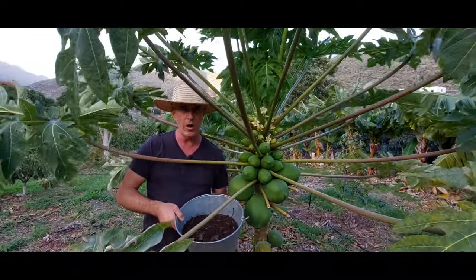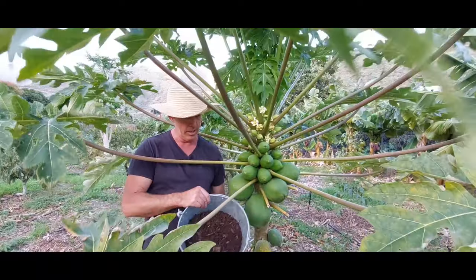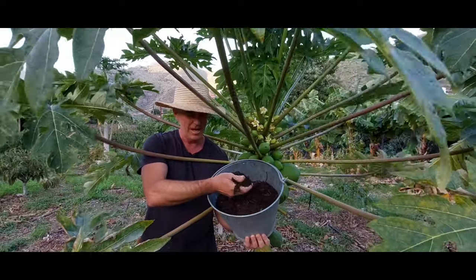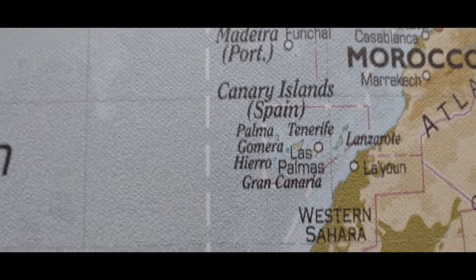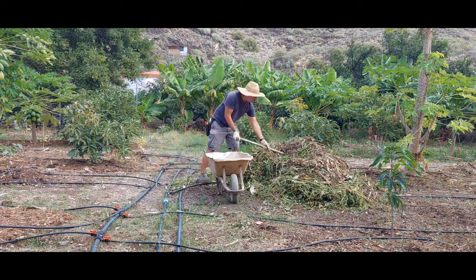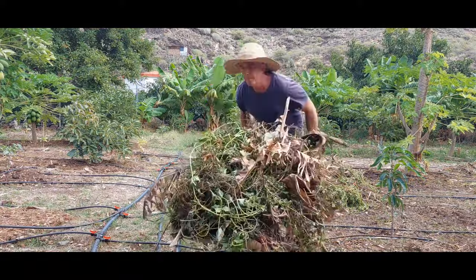In today's video I'm going to show you how I made my hot pile of compost and how to finish the product in under two months. I had access to a bunch of sweet potato vines that were cleared, so I was going to use that as my main source of nitrogen. They're pretty tangly but I think this will do the trick.